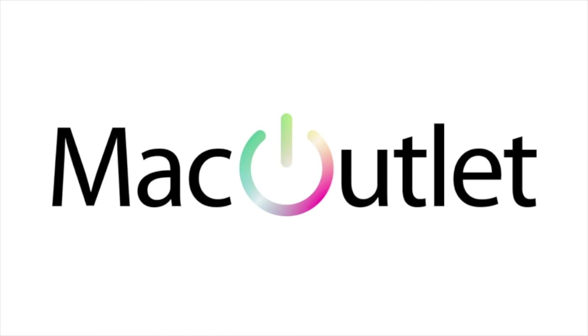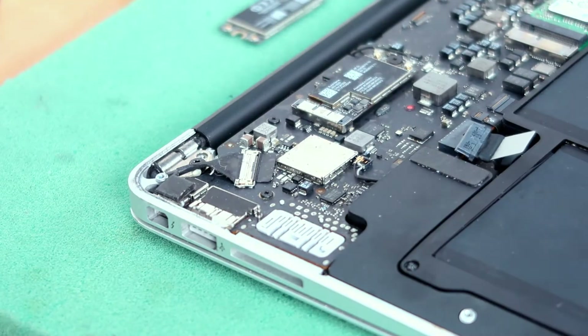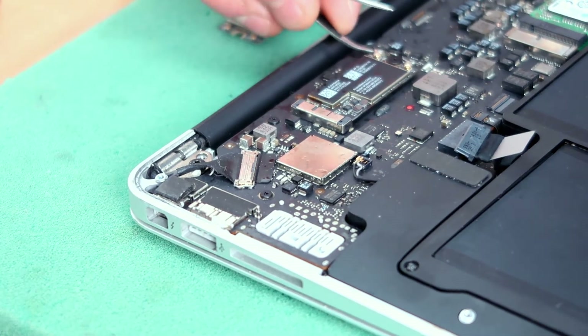Hello and welcome to Mac Outlet. Today we will show you how to replace the Wi-Fi card on your MacBook Air. Let's get started. After removing the back cover, make sure you disconnect the power supply.